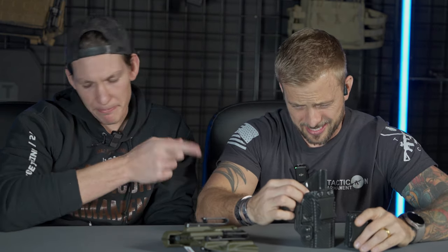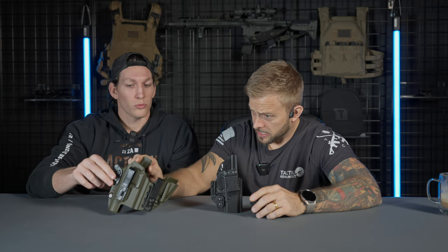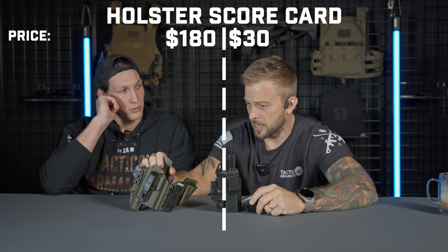So I've got our holster here. What was that price point one more time? It's right around $30 at the time of filming this. And this is a $180 holster, correct? $180 holster, as confirmed from the individual who purchased this, as well as confirmed through my researching on the interwebs. What makes the $150 difference? We'll just start — let's start for the viewer left to right and just work our way across.